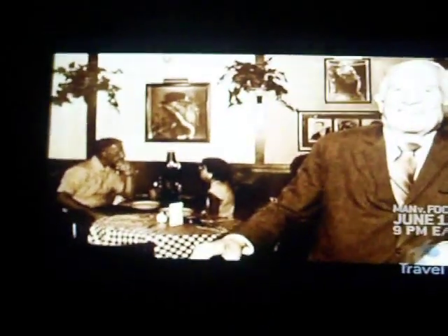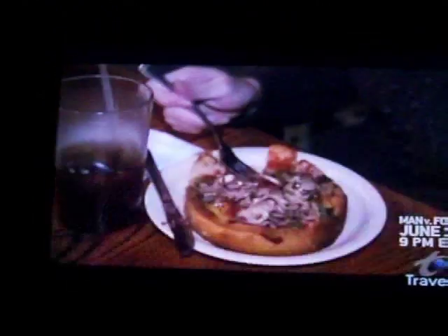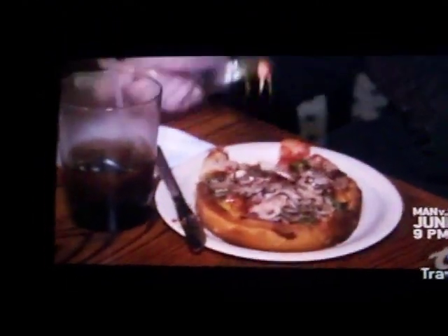Ike Sewell said, 'I think pizza can be a whole meal in and of itself.' So he created the Deep Dish Pizza, and after much trial and error, we have perfected our recipe, and it is the same today.